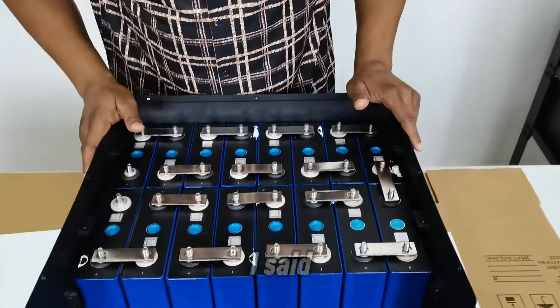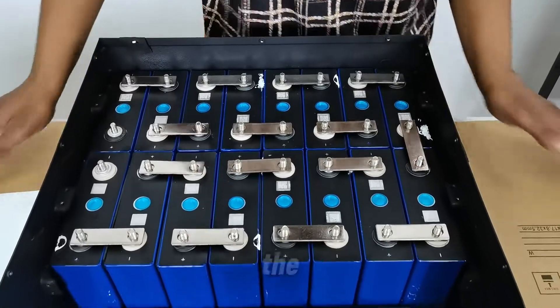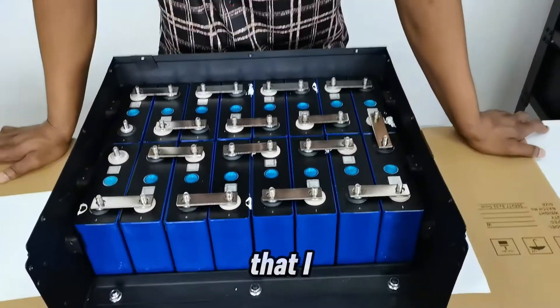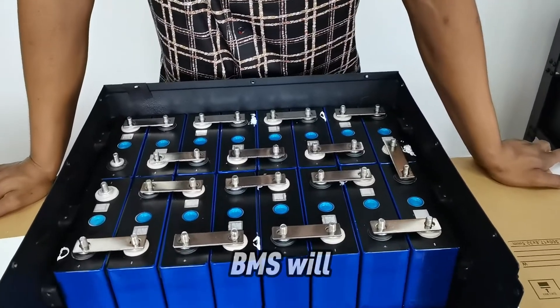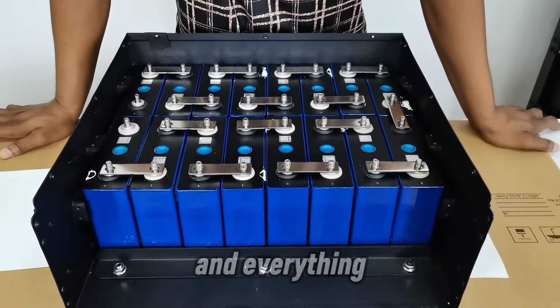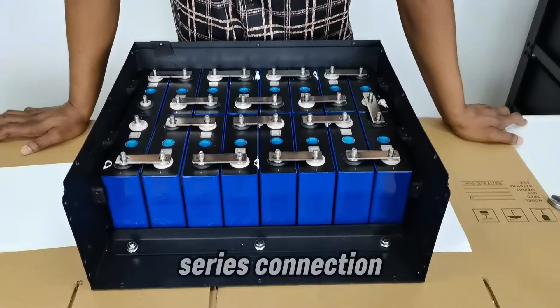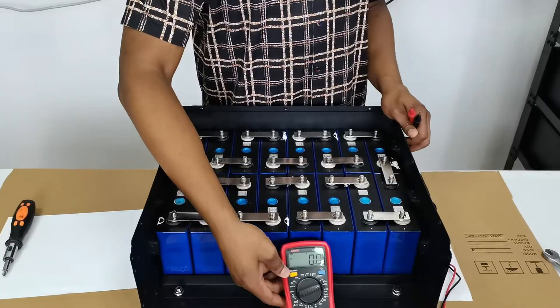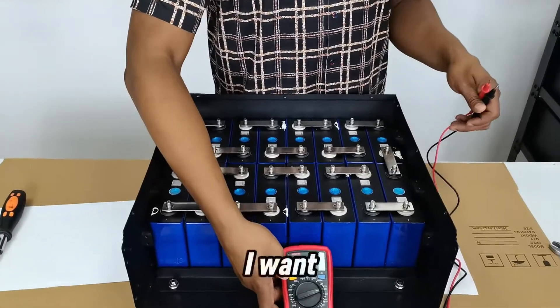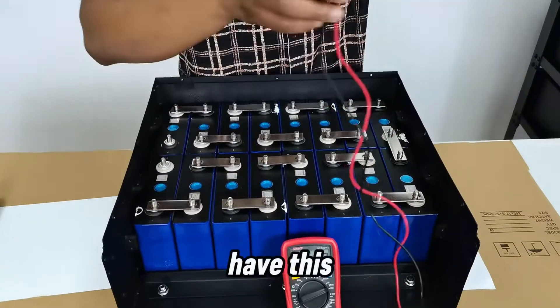The final two cells are set, and my layout is ready. Now I need to connect the sensor cables so the BMS can read the voltages across the entire series connection. Before carrying on, I want to check the voltage across the entire setup using a multimeter.